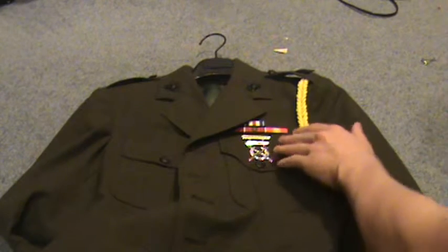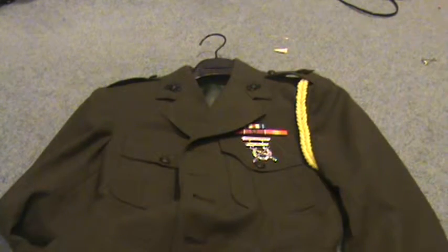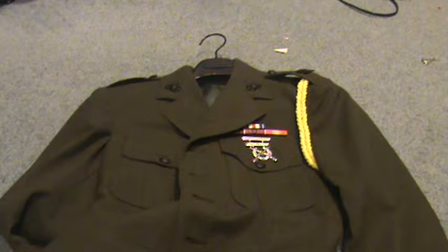If you want to know where I bought all this stuff, just ask in the comments.